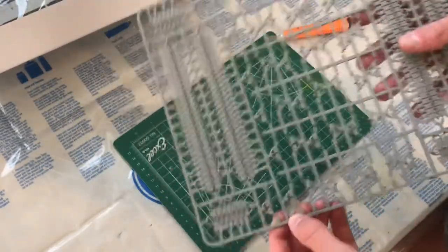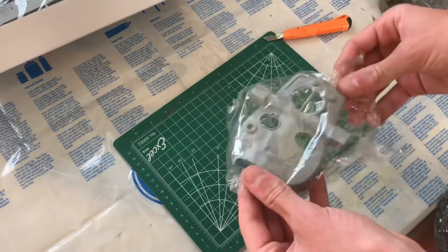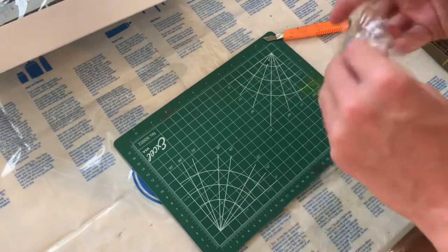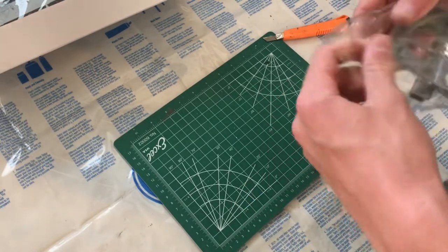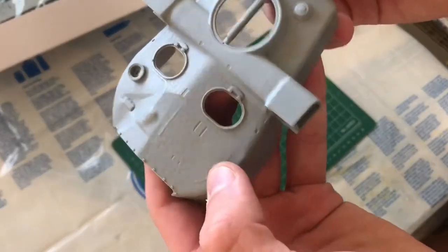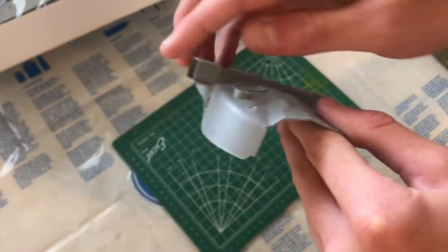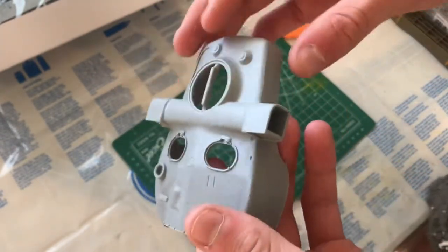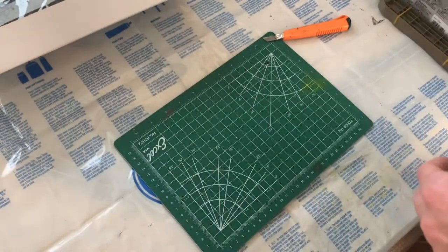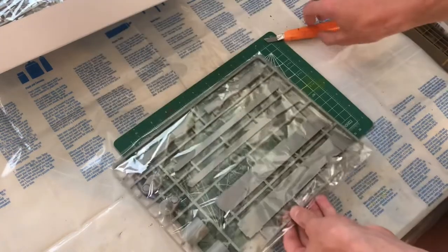Next up we've got the main body of the turret sprue. It's got some quite nice steel texturing on there, and those huge range finders are really cool. Then the next sprue looks like mainly fenders.